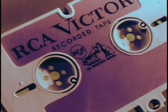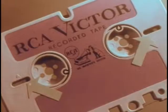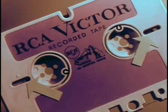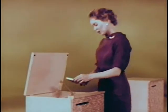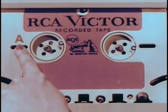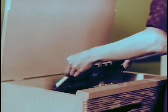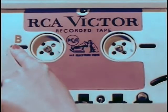For easy, convenient indexing, you have first the footage counter, giving you an indication at all times of how much tape has been recorded or played. Second, two conveniently located windows to provide a further visual check on how much tape remains on each reel. Third, for easy reference, the first side of each selection is labeled A, while the second side is labeled B.